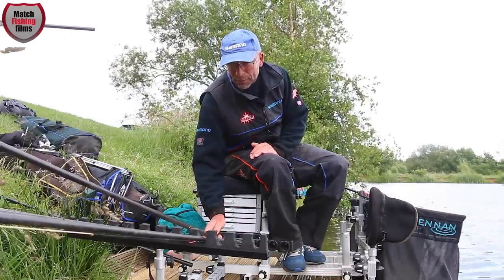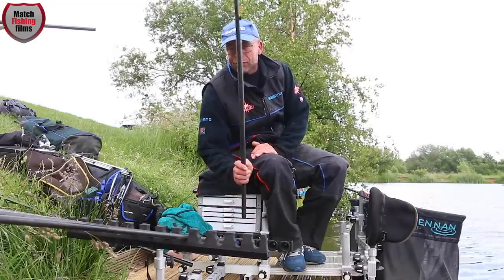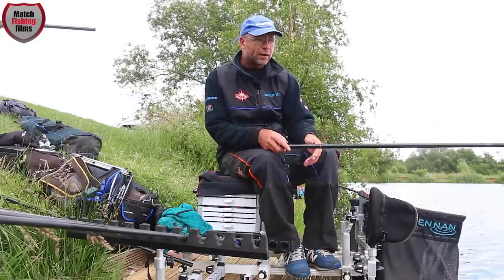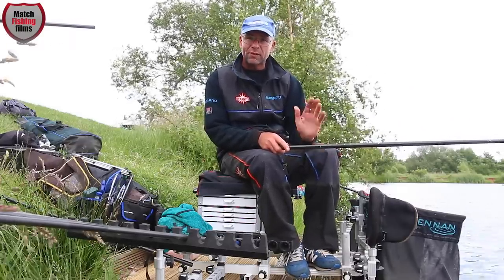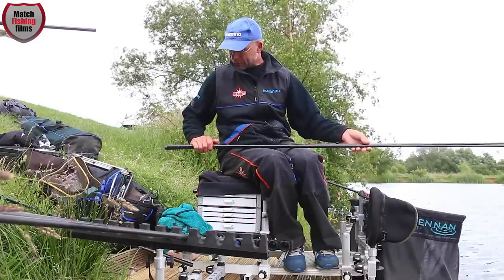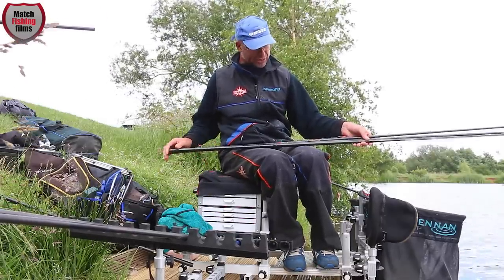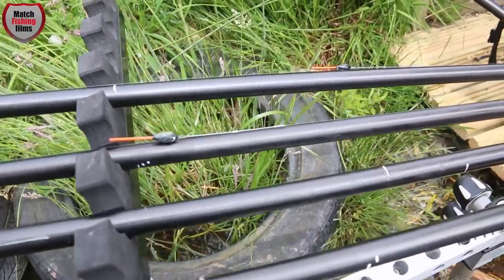For my shallow rigs, I have staggered rigs. A lot of people set one shallow rig up, try it, think it's not working — but fish aren't necessarily at a particular depth. This is why I've got three rigs up — all Carpa Chimps — staggered only slightly, and the difference is unbelievable.